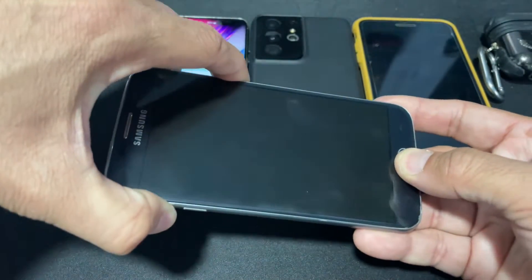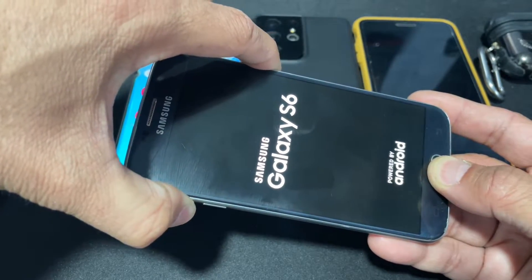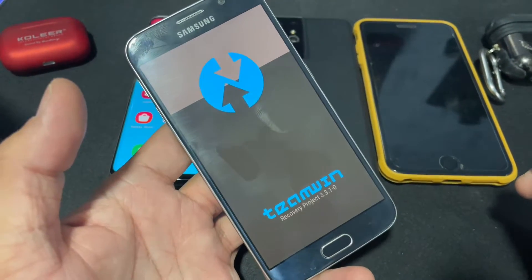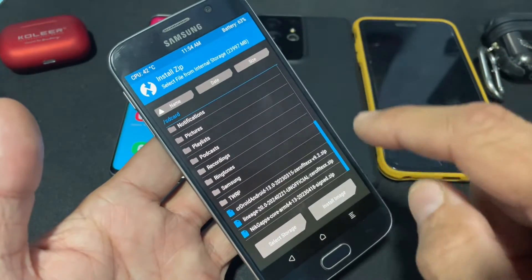Once the file is completely transferred, hold the volume up button, power button, and home button, and keep holding. Once you see the Galaxy S6 logo, just let go, and it should automatically boot into the TWRP recovery.